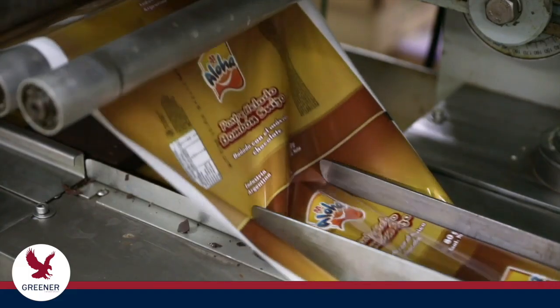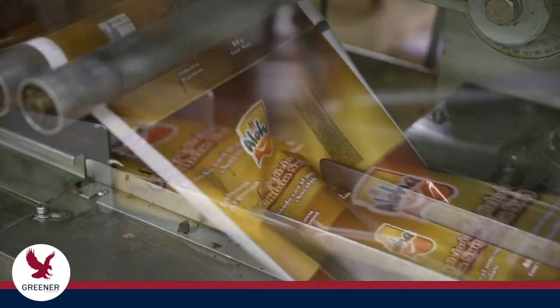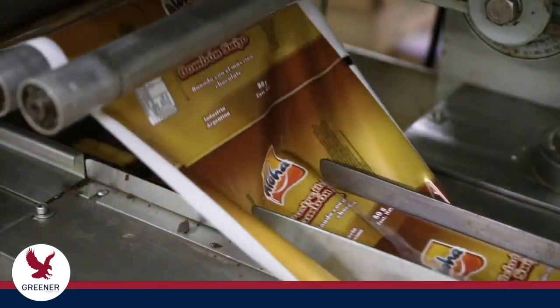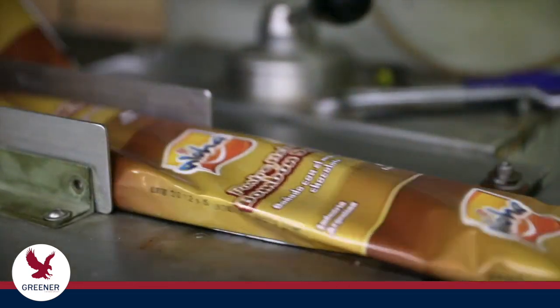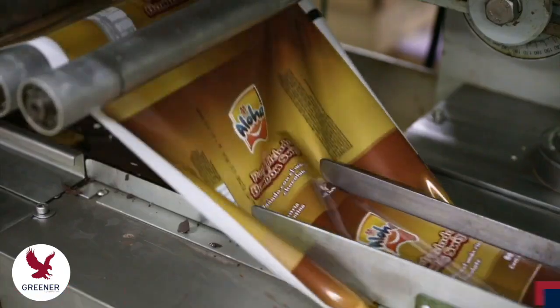Formers are not standard components. Their design and precision have a big impact that often goes unrecognized. As the former shapes the packaging material into a tube around the product, it must create even contact and tension with the material to accurately maintain tube size and proper tracking as the fin wheels pull the tube forward and seal the longitudinal fin seal.